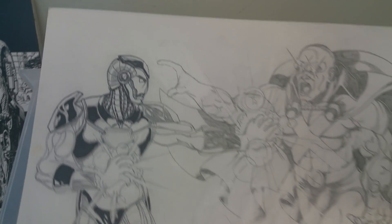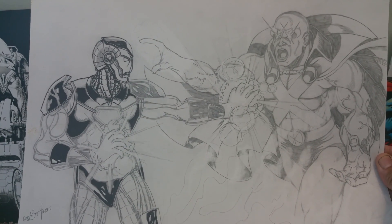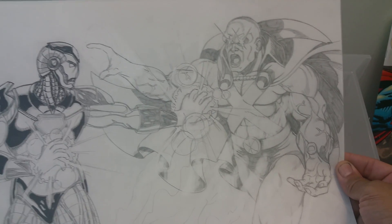Here's Iron Man versus Martian Manhunter. I'm going to have to finish that — I'm working on that. It's been a while since I worked on it. You start drawing something and put it aside and start doing something else.